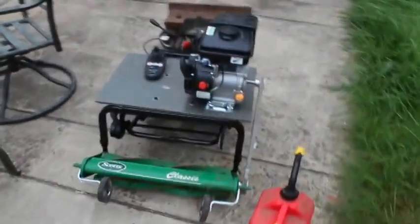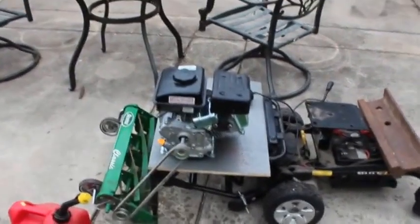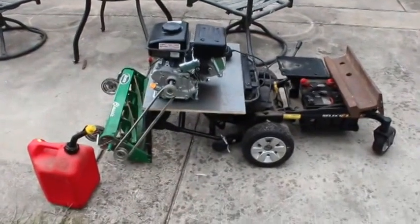All right, so here it is — this is going to be its maiden voyage. I haven't even put gas in the engine yet. We have two 12-volt batteries wired up in series, and they run two independently controlled 24-volt motors. This isn't the best camera for this since it's an SLR and doesn't really auto-focus on video, but I'm going to gas it up and see what we get.